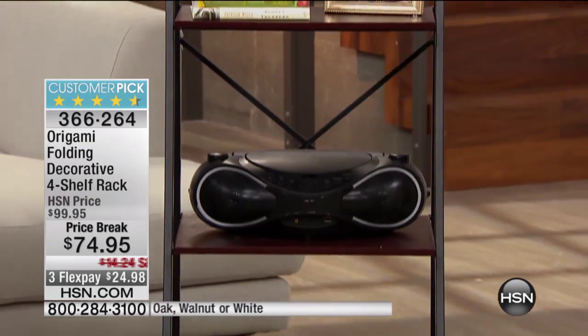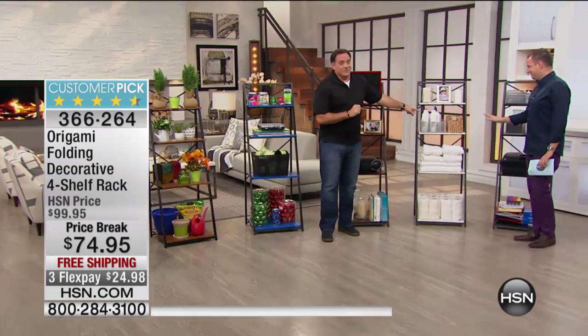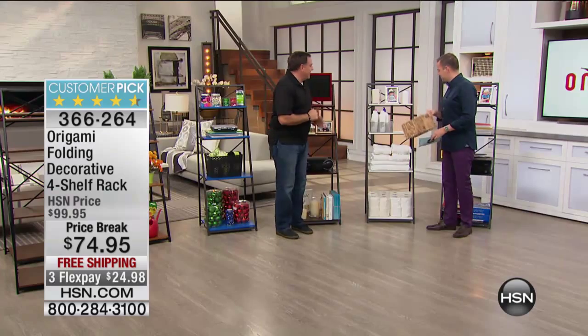This is the cherry, which is that beautiful, rich color. Really gorgeous. My favorite. Can I just take this off for a second? Yeah, absolutely.